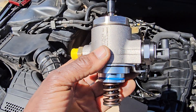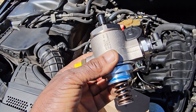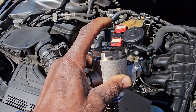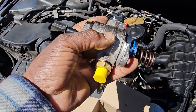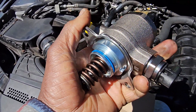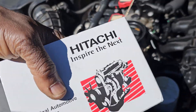I believe it's a high pressure fuel pump. We have the low pressure fuel pump which is inside the tank — it sends fuel here. Then this one, based on the command, will push the fuel with high pressure, and the pressure will go out here to the injectors.